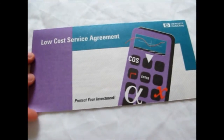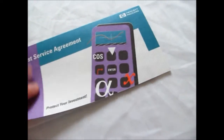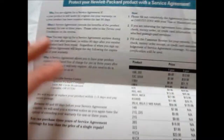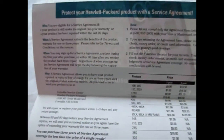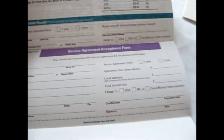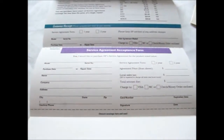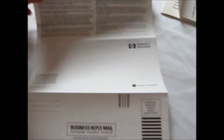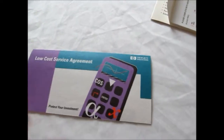And the low cost service agreement — protect your investment. Gotta love that old 90s color: turquoise and purple. That gives you a rundown of the information you'll have over an extended period of time owning the calculator. It's a payment plan, I think — a service agreement on what you're agreeing to with the use of the product. And the quick start guide — not bad, a lot of pages.